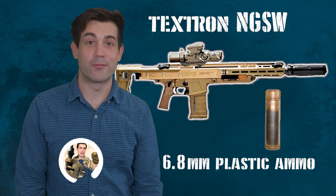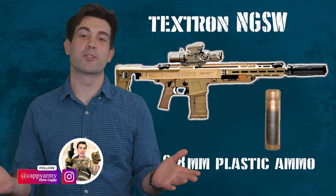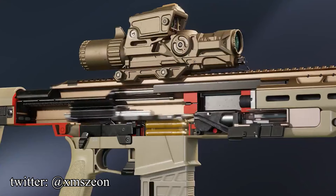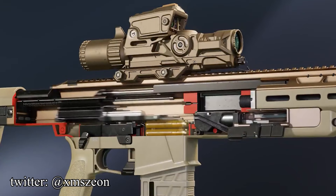Hello, I'm Chris Cappy, your former average infantryman and your current casual YouTube military analyst. Today we're talking about Textron's 6.8mm NGSW. It's by far the most unique firearm out of all of the submissions that are currently trying to replace the US Army's old M4. If Textron's claims are true, then it might be the most revolutionary firearm that we've seen in over a century.